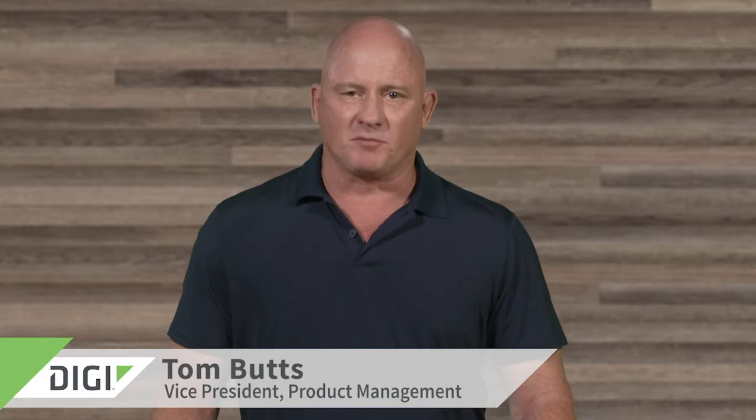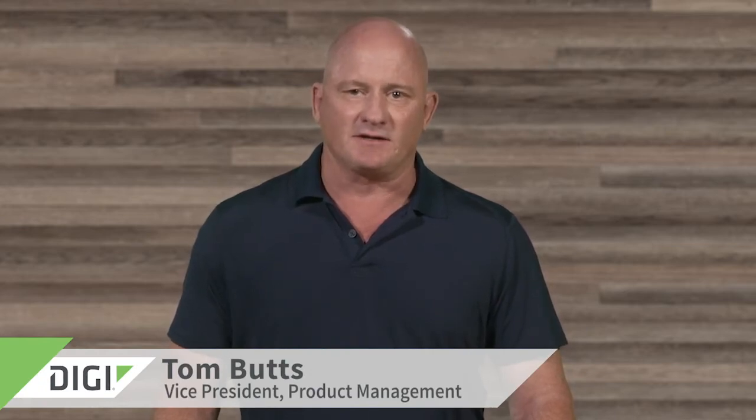Hello, this is Tom Butts, Vice President of Digi International, here to talk about our new DigiConnect IT4 console access server. The DigiConnect IT4 allows management of remote serial ports but can also serve as a full function router, including failover between Ethernet and cellular. A reseller can position this device as a router with four serial ports or as a console access server with router function, depending on the customer's requirements.